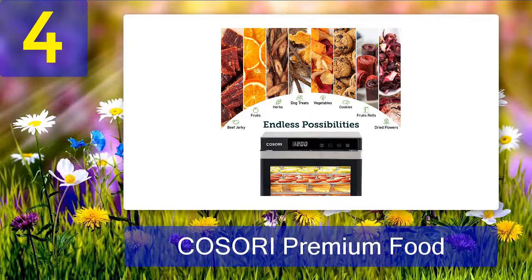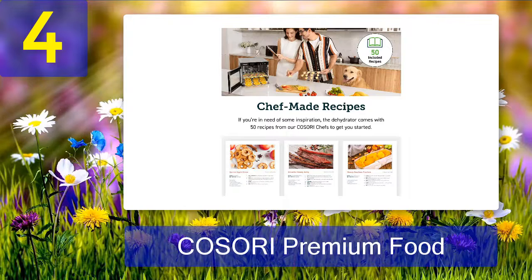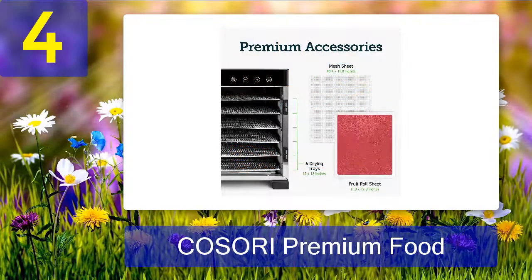The dehydrator comes with six stainless steel trays, mesh screen, fruit roll sheet, recipe manual, and other accessories, giving you the best offer it can give. The tray liners are 100% BPA-free, which are proven safe to use. It also features auto shut-off when the timer ends. No worries about overheating since it is equipped with overheating protection that activates once overheating occurs.